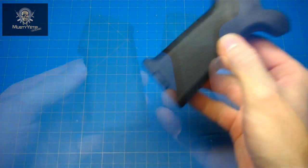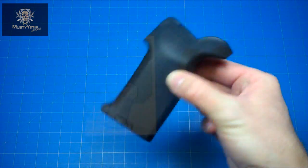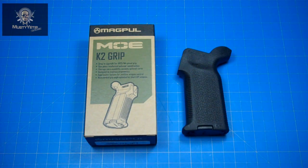One really nice feature is the MOE K2 doesn't rattle with the inserts like the Maya grip does. One thing that separates the MOE K from the MOE K2 grip is the groove located at the top. When you shoulder the rifle with this grip, the steeper angle places your trigger finger above the trigger. If you want to fire, you can either just bring your finger down or rotate into that groove, which brings your finger into better firing position.